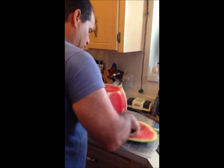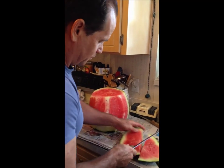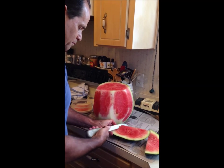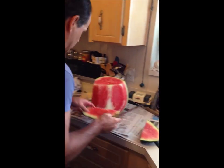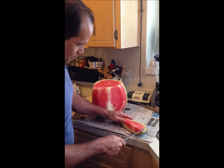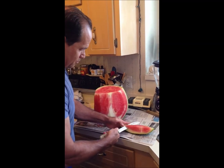With this one here, we just cut it in a little bit, then we'll be able to scoop out the meat of the watermelon. Give it a few cuts, take it, and drop it right in. Good to go.